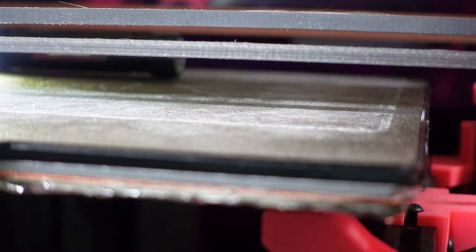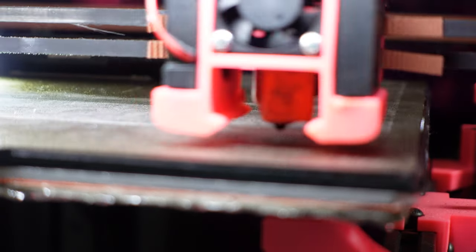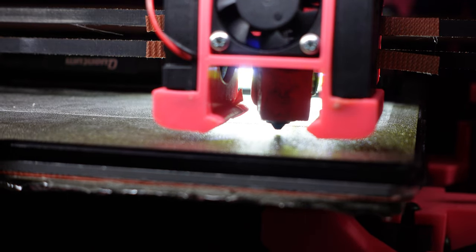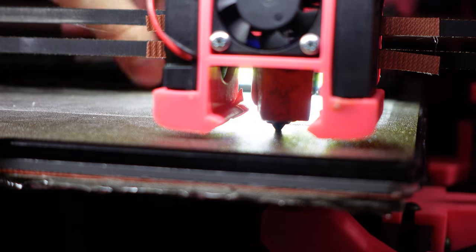Once you do this, repeat these steps for each corner of the bed and then run the process again a second time just to make sure nothing moved, and do some fine adjustments as needed. This process seems lengthy here because I'm showing you step by step, but when you do it once you'll never forget it and next time you'll do it much faster. Besides, if you do this right you won't need to do it again for a long time unless you make some sort of hardware change on the printer itself.